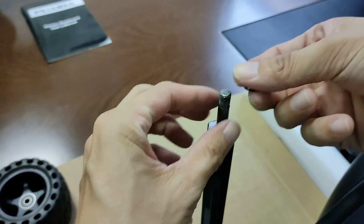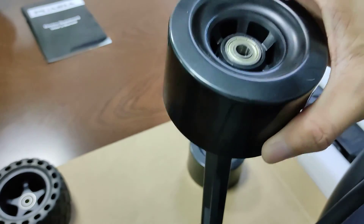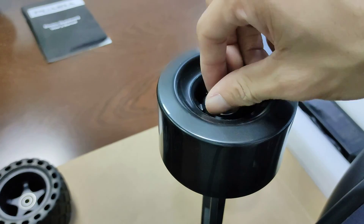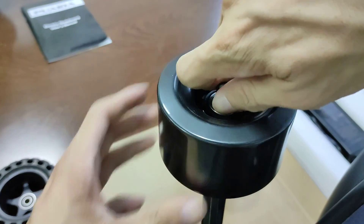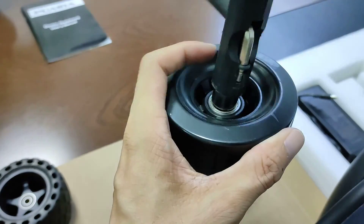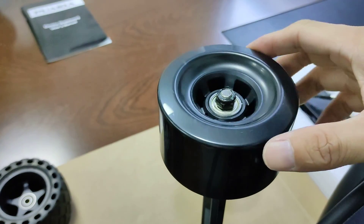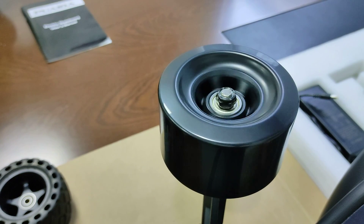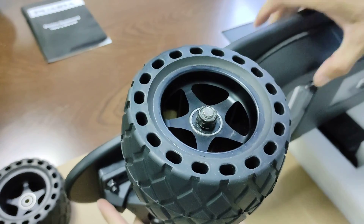Put on a washer, then the wheel, then another washer, and tighten the wheel. Now change the other wheel.